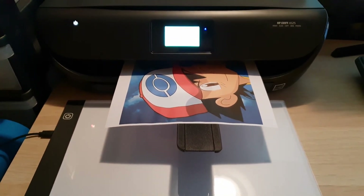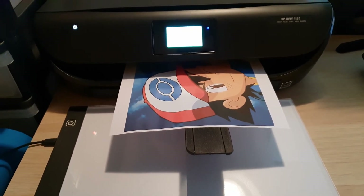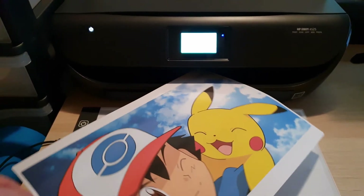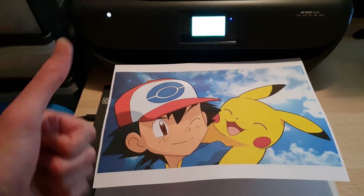I think it's almost ready — just a little bit more. There we go, it's coming out! Would you just look at that — that looks lovely. Yes, I printed the hat of none other than Ash Ketchum — that's Pokémon! If you don't know Pokémon, I don't know what you're doing on my channel. I would recommend this printer for about 50 euros. Bye!